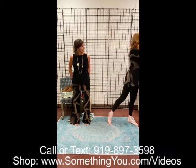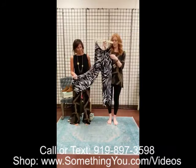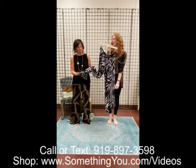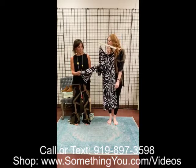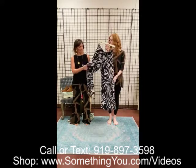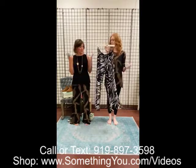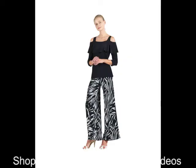We also have the Palazzo pant in a really pretty print — this is the leaf sketch print. It's got a zebra vibe but also a tropical, abstract feel to it. It's not just stark white; it's got some black in there too, which makes it look different and gorgeous. You could do white on top, black, or add a pop of color. It's beautiful with red.